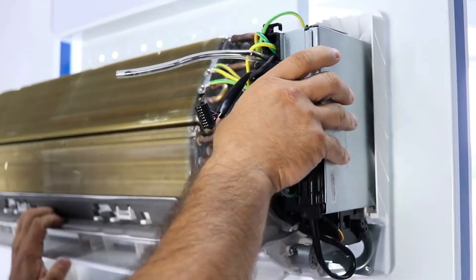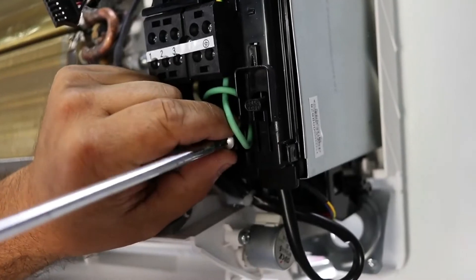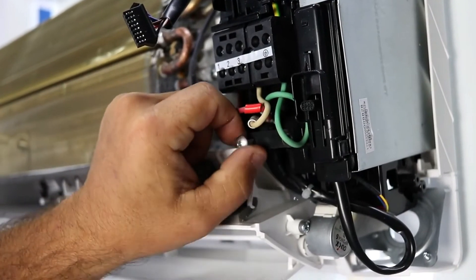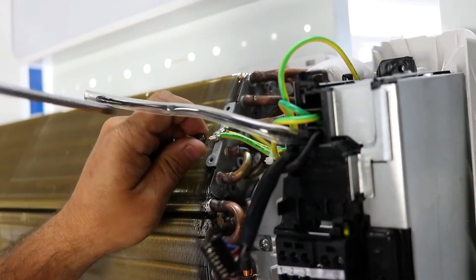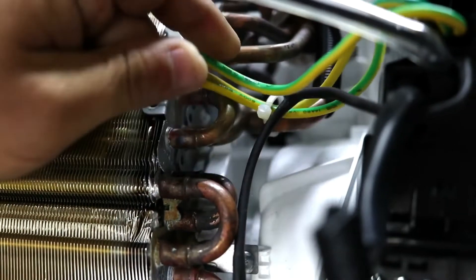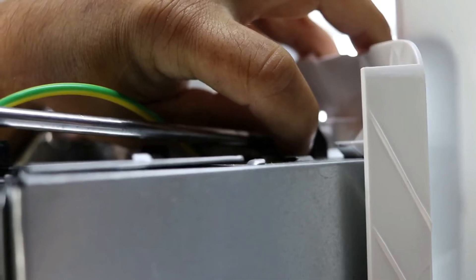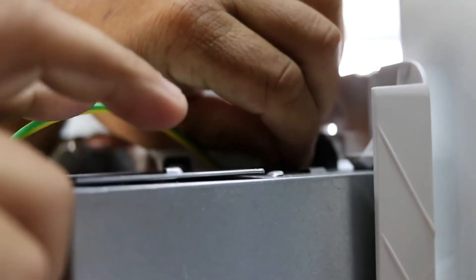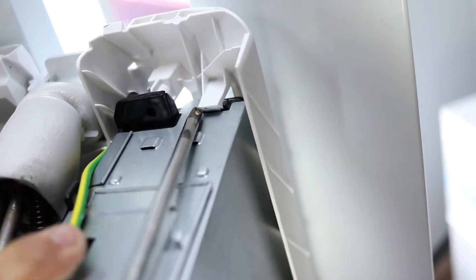Next, you will need to remove the control panel. First, detach the wires connected to the air handler. Remove the screw located at the top of the control panel and use a screwdriver to release the control panel from the clips.